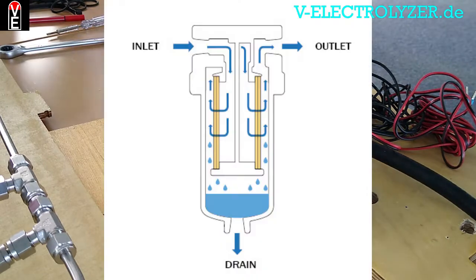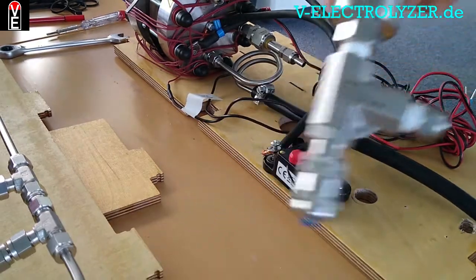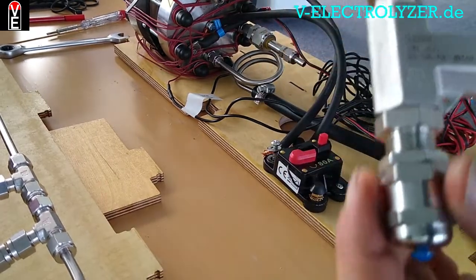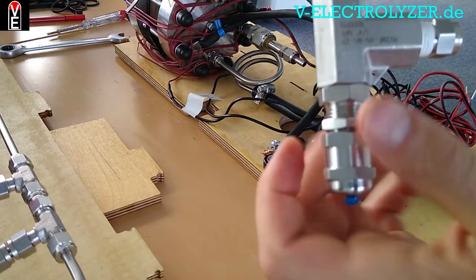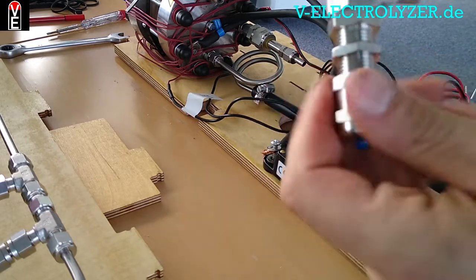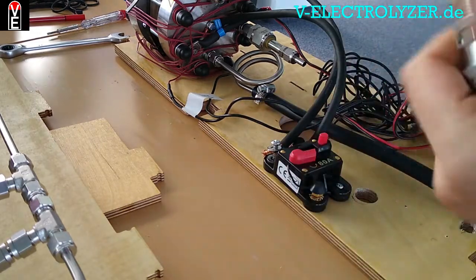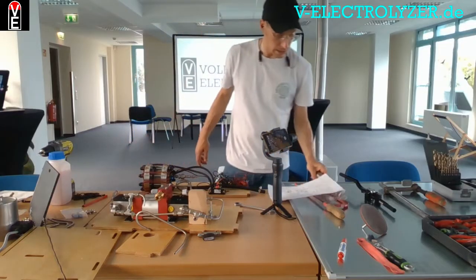The next step is the coalescence dryer. It comes with a pressure relief valve, which you can set by adjusting the screw — inside is a yellow spring rated for around 40 bars. But you want it to open at 30 bars just to ensure that your electrolyzer will never be damaged.